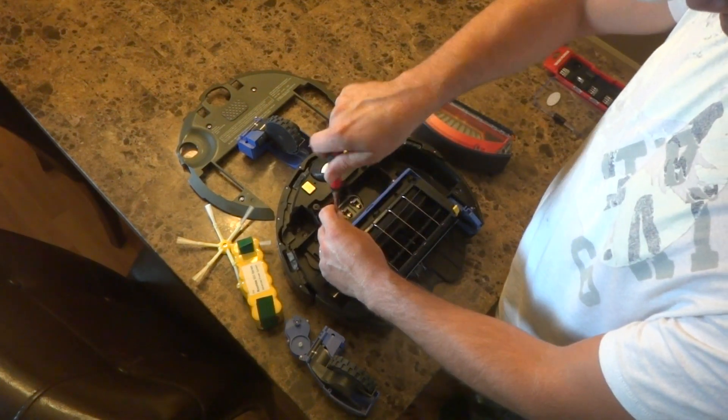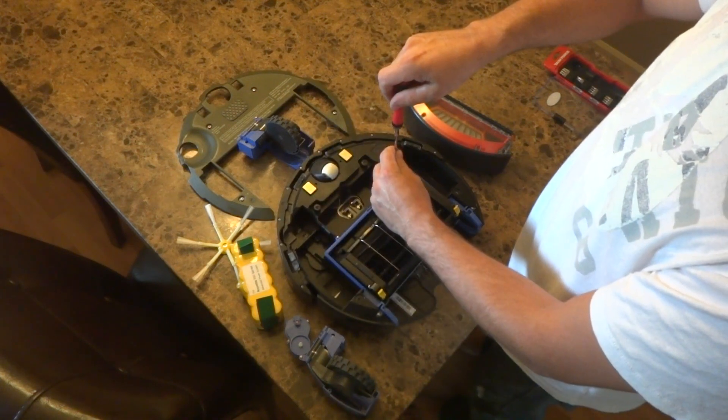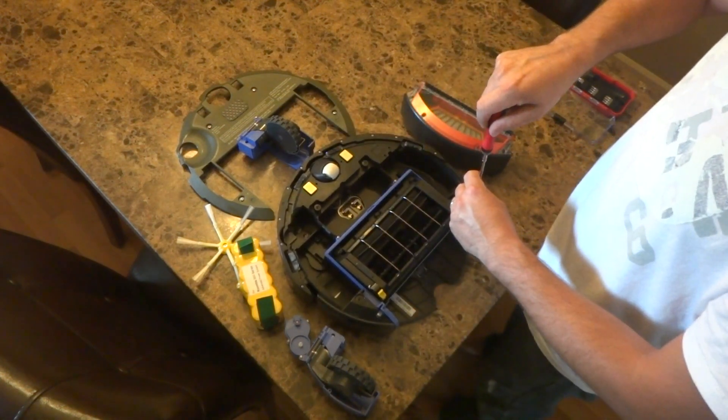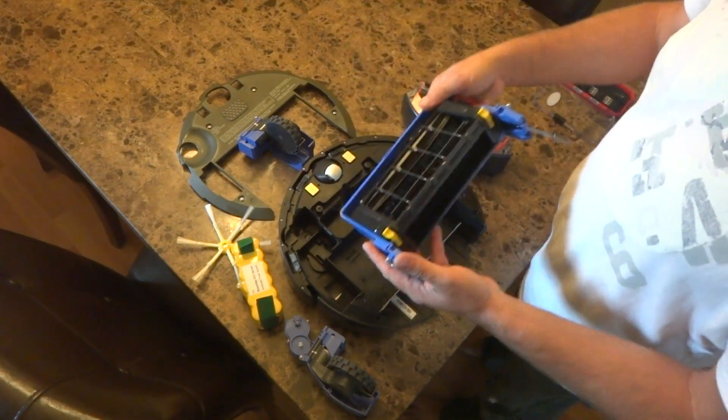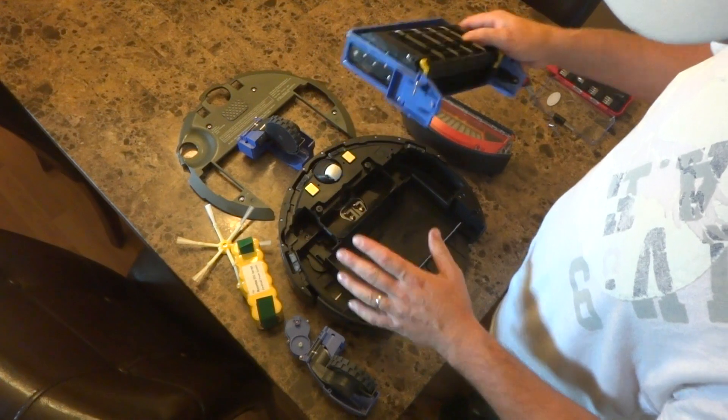Go ahead and unscrew those. There you have it — it's out. This is your cleaning head module here, just removed.